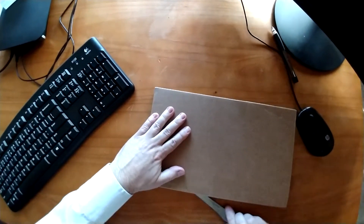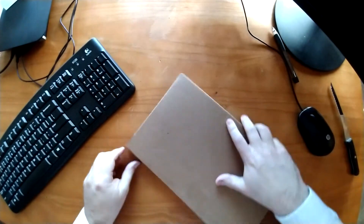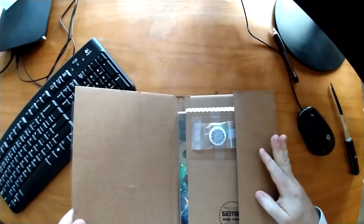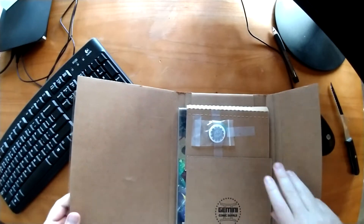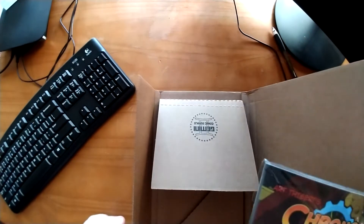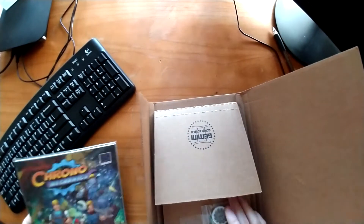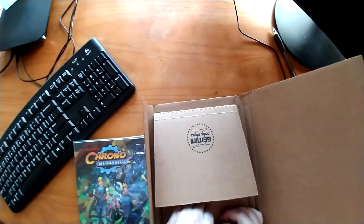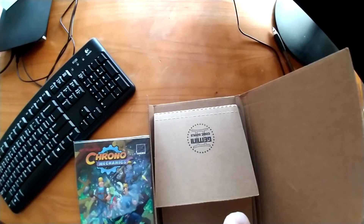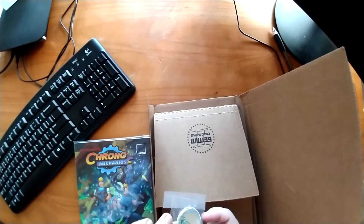I'm going to cut that seal. There we go. Open that up. Hope there's nothing in there that's going to dox me. Not so far. Oh, that's what this is — we're looking at Chrono Mechanic. We've got some items taped right here. Looks like it's a button and what looks like a guitar pick.